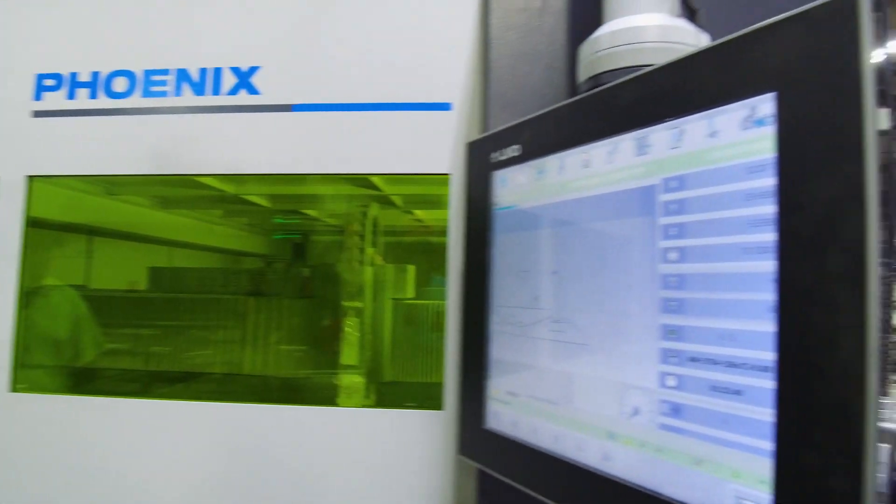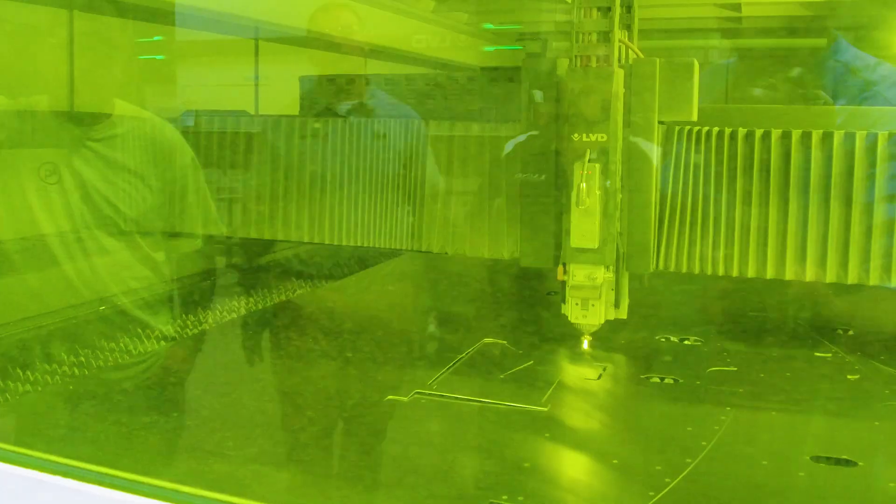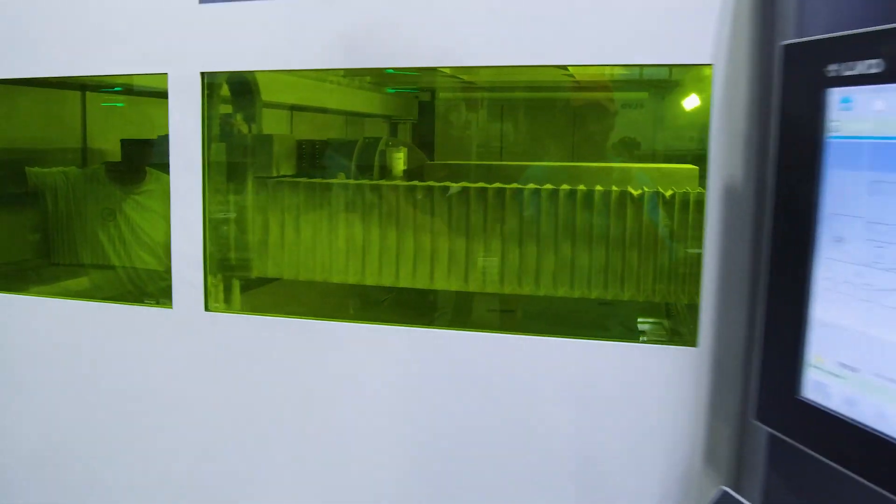The laser is responsible for cutting all of the most complex parts we have on a Lund boat. Anything we can think to program and throw at it, it can basically spit out for us. It processes a single sheet of aluminum underneath the laser head, cutting all of those unique part shapes that make up your internal and external structure.